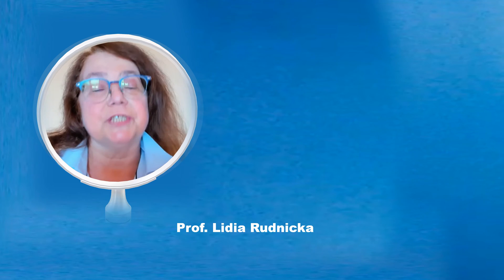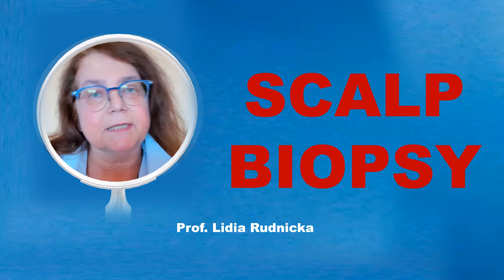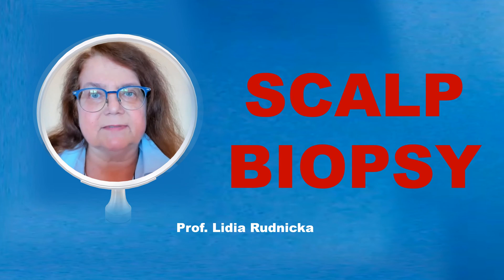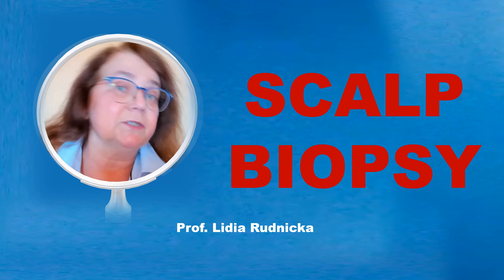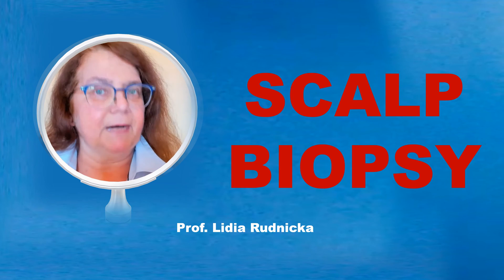Hi guys. Thanks for watching. Today I will be talking about the scalp biopsy. I feel that this is important because scalp pathology is extremely difficult, and if our pathologist receives a low-quality sample, then we will get back a low-quality report. So today I will give you some tips on how to do a good scalp biopsy.